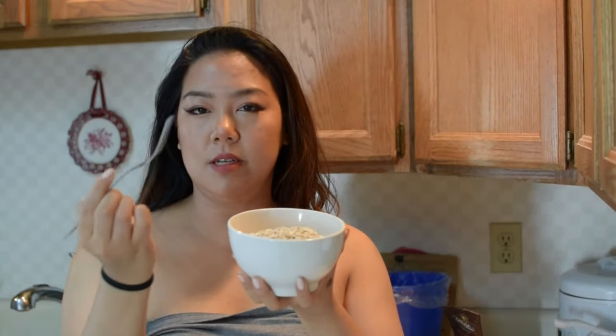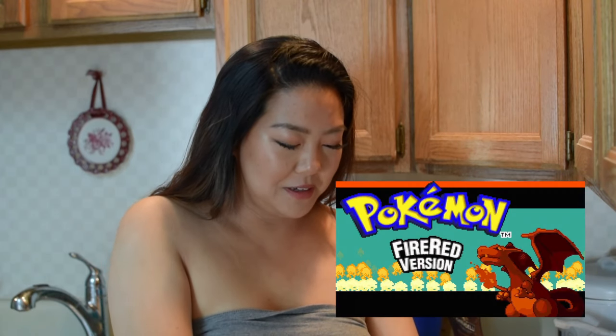We're gonna take this banana and the oatmeal in a bowl, then I use a fork to both mash the banana and mix the oats.